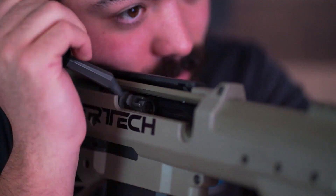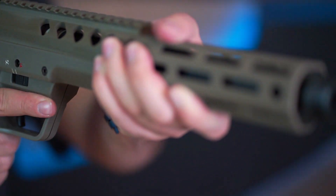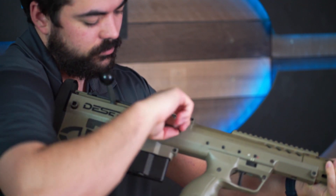The full-length handguard is meant to be used with 22 inch barrels or longer. The shorter covert length barrels cannot be used safely with the longer handguard and require switching out with the shorter handguard. After clearing the rifle and making sure it's safe,